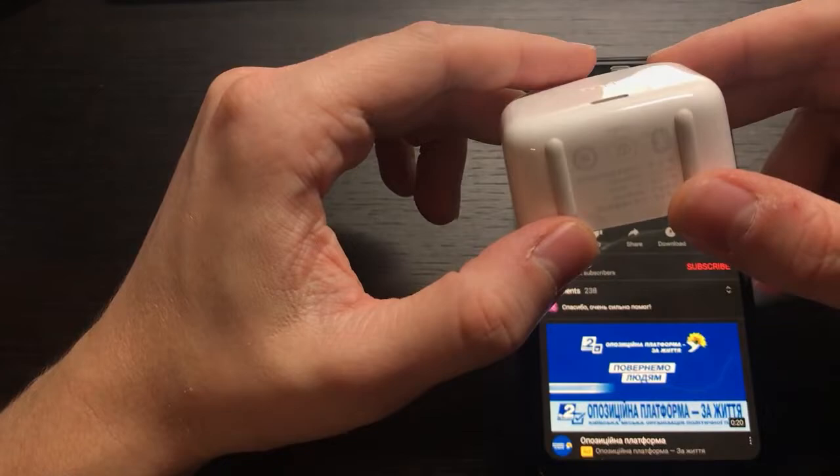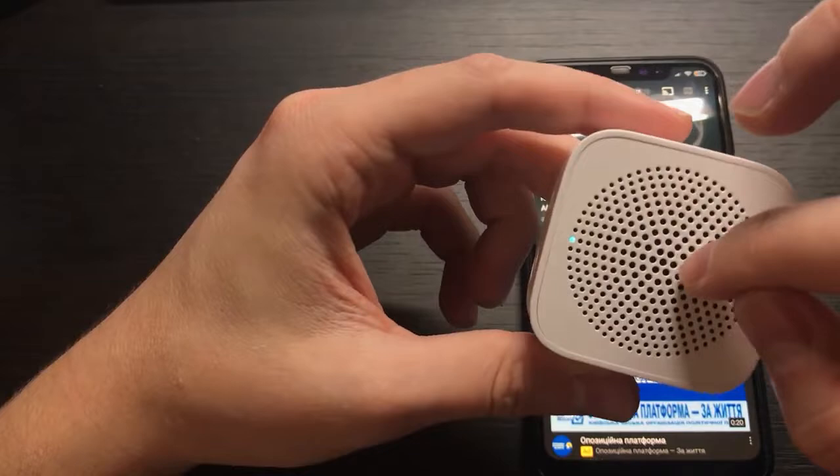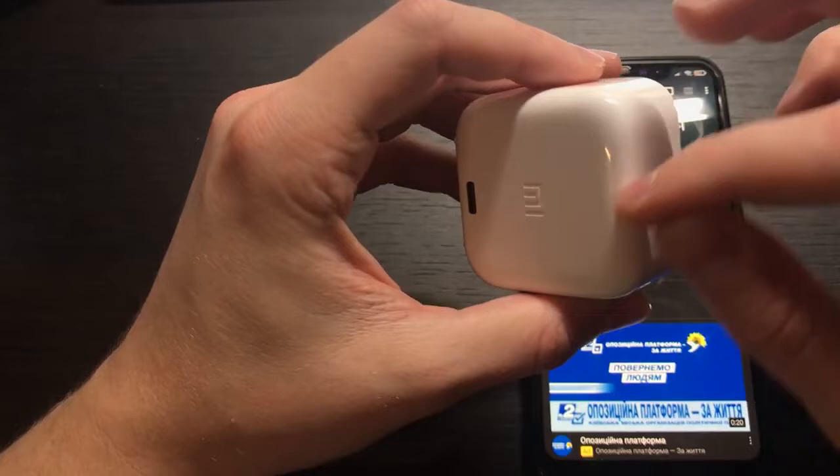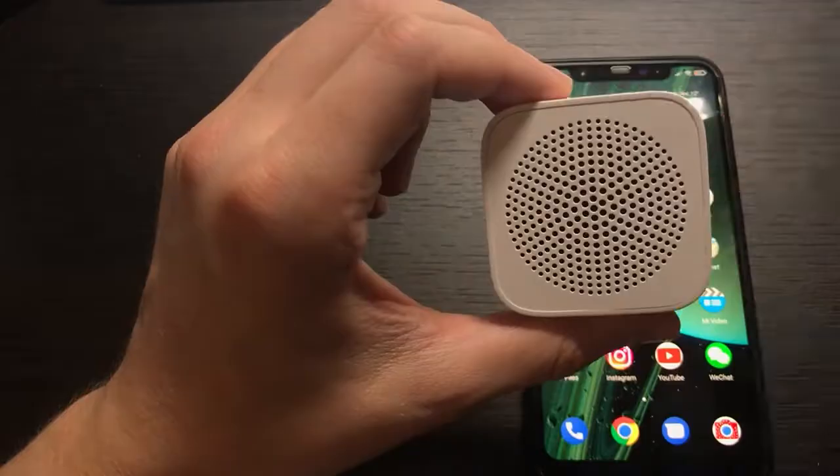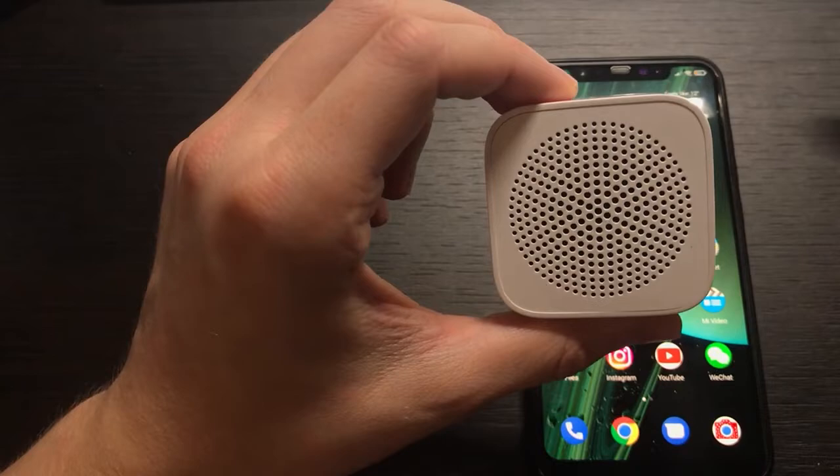The second disadvantage is that there's no strap or handle attachment point. You cannot attach it to your hand or backpack, which is not very convenient. The only options are to place it somewhere flat, drill a hole, or glue something on — also not convenient.